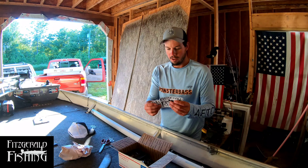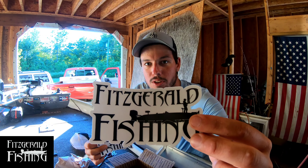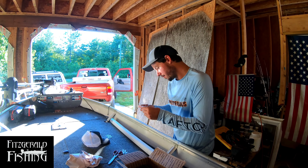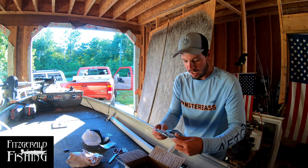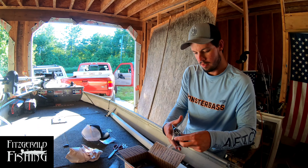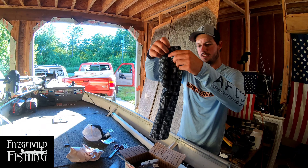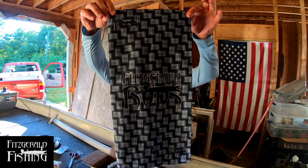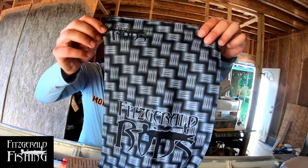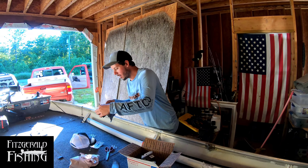We got three Fitzgerald stickers — that is freaking awesome. Three stickers, a hat, and I got my face guard. This thing is like high quality. Fitzgerald Fishing — they got the emblem up top here. This thing is nuts, man. High quality stuff right out the box, it's not playing around.